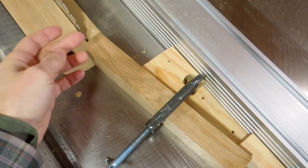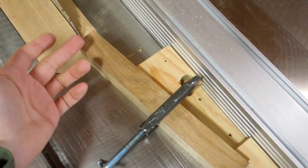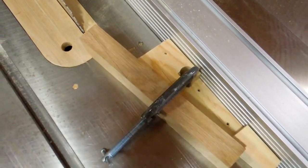I'm ready to cut the scarf joint here. I've got it supported from this side, not this side, because I don't want that wedge that I'm cutting off here to wedge itself between the blade and the support on this side.